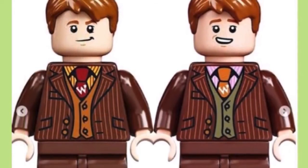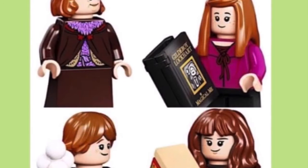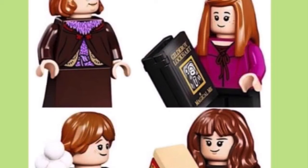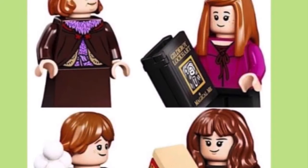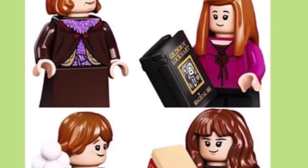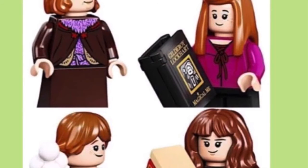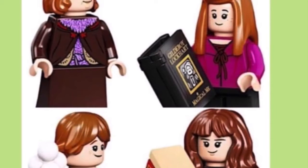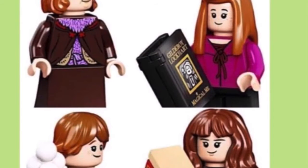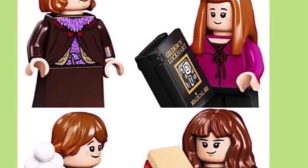Here are the next minifigures. You can see there's Ron, Hermione, and Ginny — Ginny is the one I'm really focusing on here. To get two or three Ginny figures is great. Ron and Hermione look pretty good too. There's also Harry, which I'll show you later — I just couldn't find a picture of him in the character lineup.